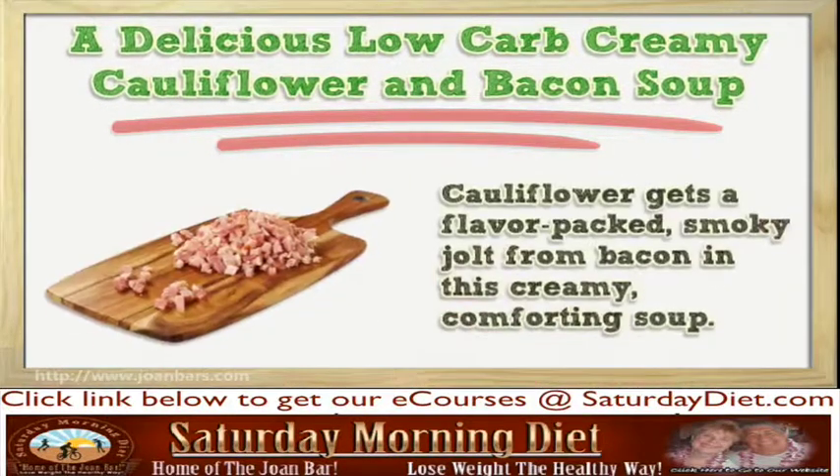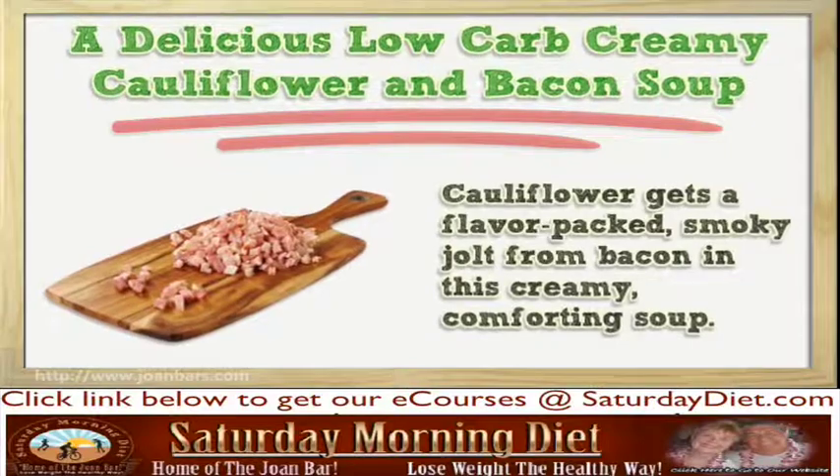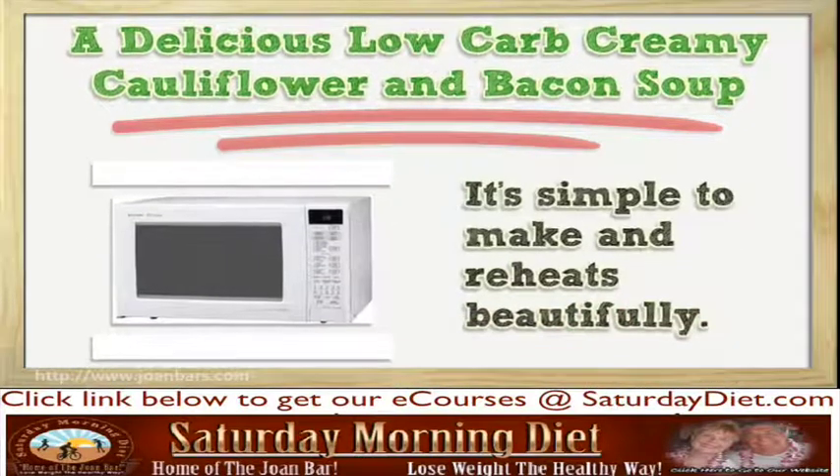Cauliflower gets a flavor-packed, smoky jolt from bacon in this creamy, comforting soup. It's simple to make and reheats beautifully.